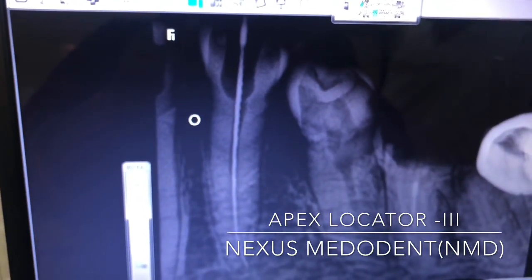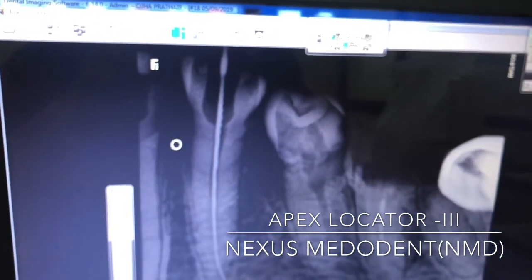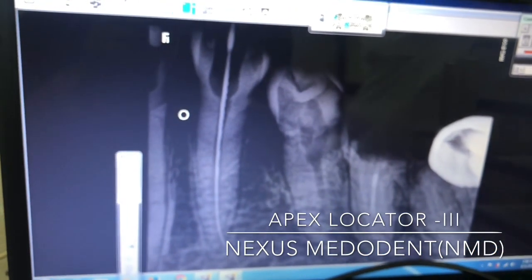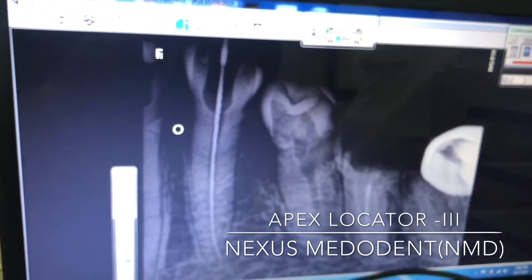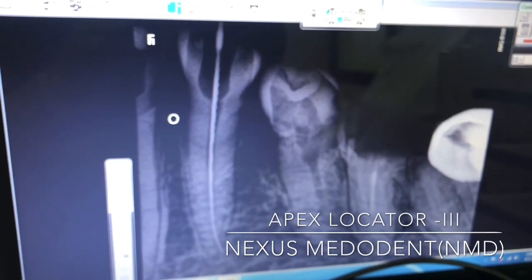This Apex Locator is really, really good, and I really love this NMD Apex Locator. If you like this, please go and buy from mydentalstock.com. You can even subscribe to the channel Lexus Mederan on YouTube. Thank you.